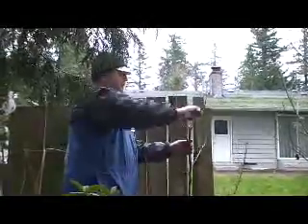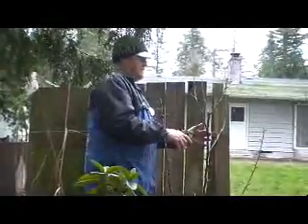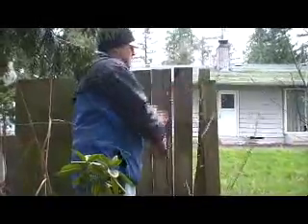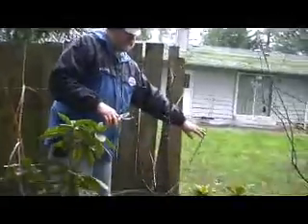Let's cut back some of these spurs. This one, I don't like where that's going. We want to let this grow more fruit. But see how nice these are? It's almost like an espalier.